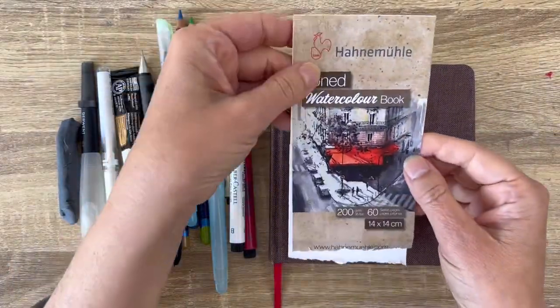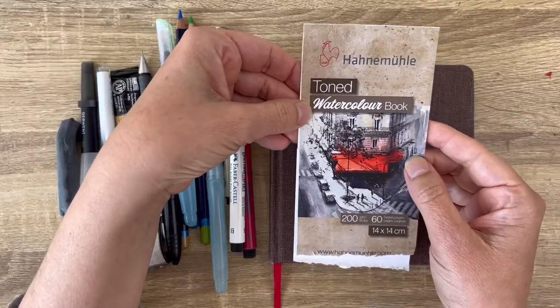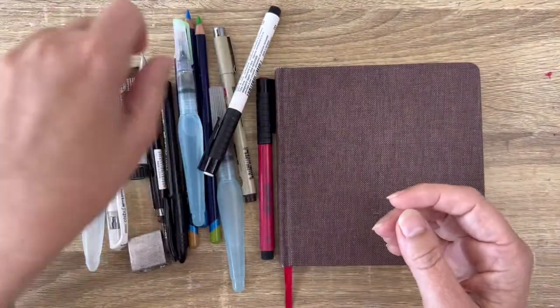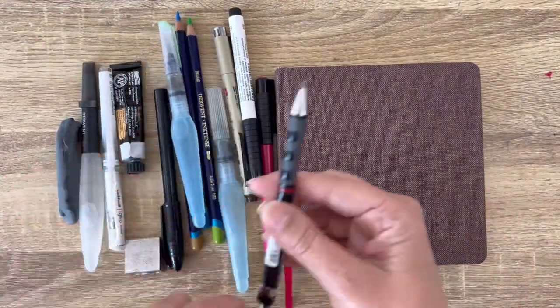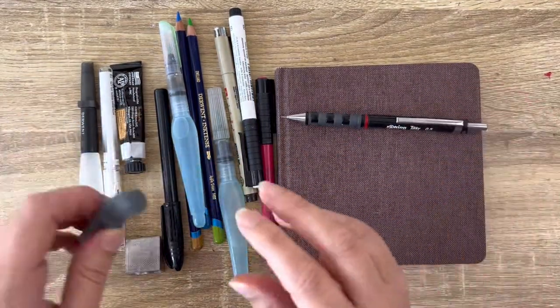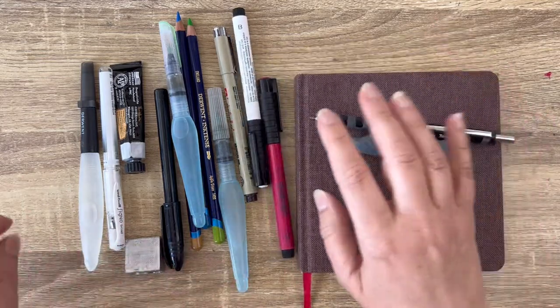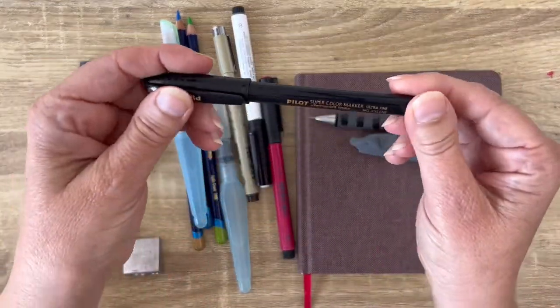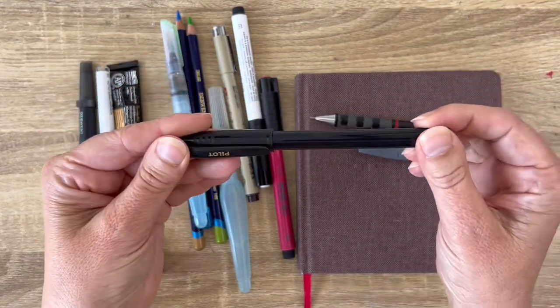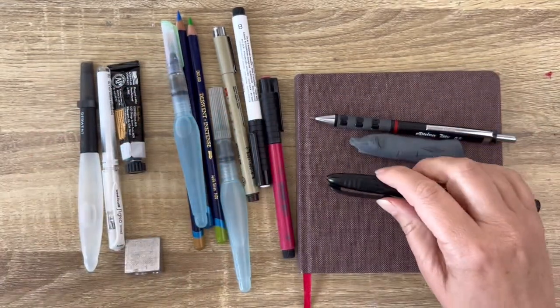And this is Hahnemühle — sorry about the way I say it. It's a toned book, 60 pages, which is a lot if you ask me. What I took with me in a small pouch is a Criterium — very important, so you can make your first sketches with an eraser. And a waterproof fine black felt, so it's easy to place watercolor on top of it.